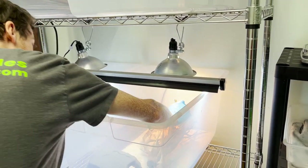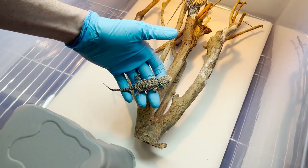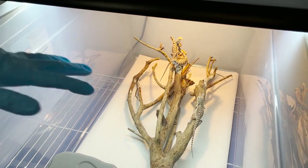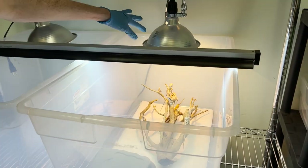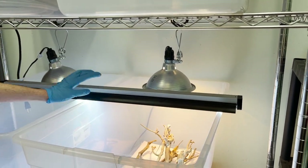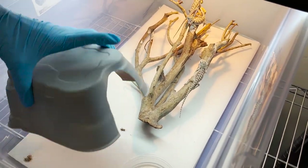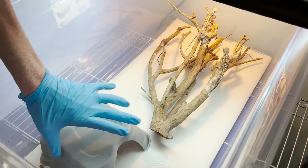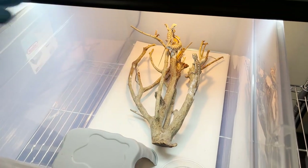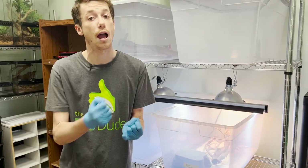In here, we have some baby bearded dragons. We got these guys in exactly two weeks ago, so they're actually going to be cleared to go out onto the floor on Monday, likely. Pretty straightforward — we have a heat dome hooked up to a main thermostat, and then we have UVB. We are using paper towel substrate with a plastic hide, a very rudimentary water dish, and a single piece of wood. We do this, A, to make sure that we're having clean fecals.